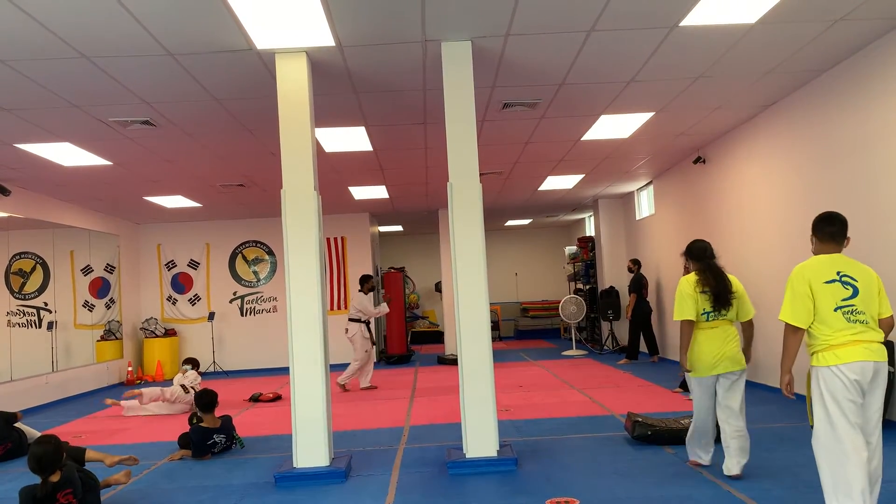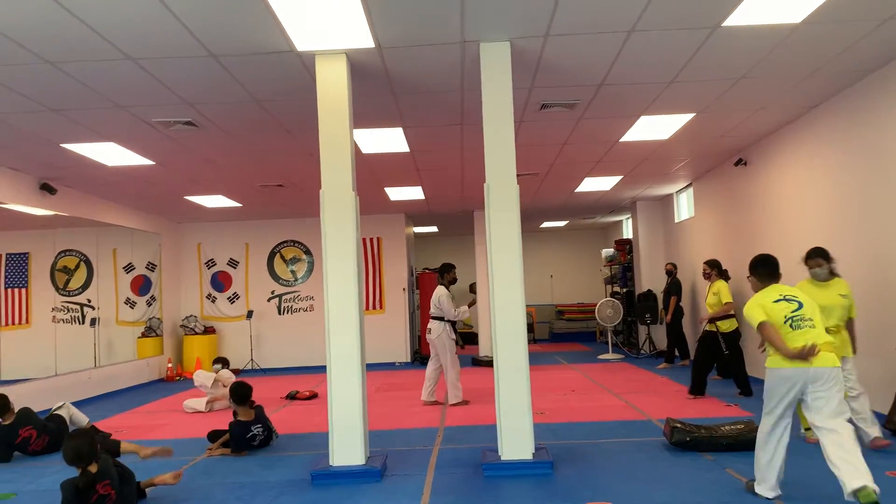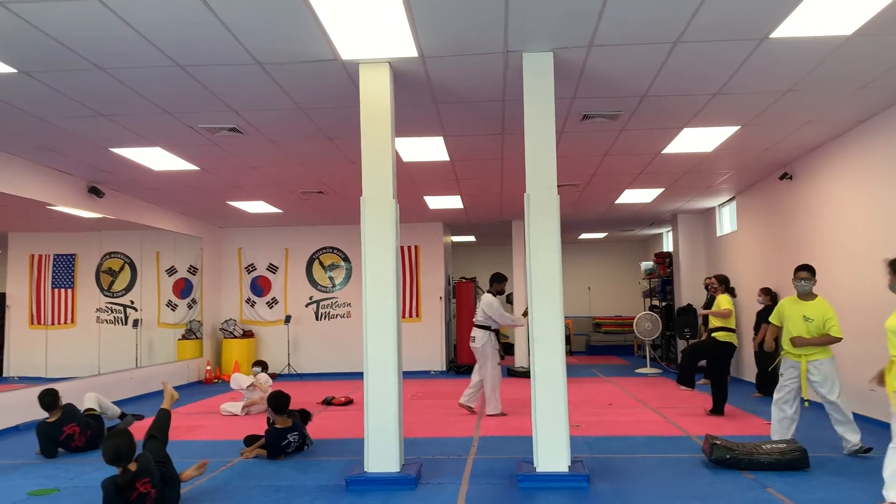If you kick — go. You cannot kick. You have to take a fist. I'll swing. I can swing, but I can't kick.